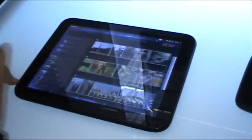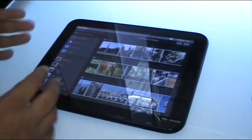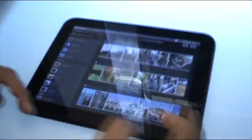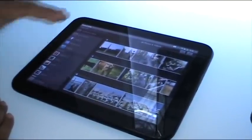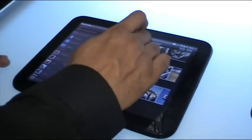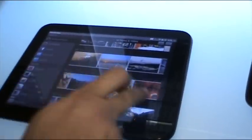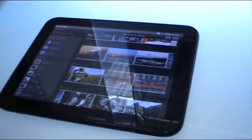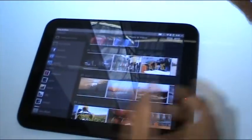The other application I want to show is the photos application. You'll notice a very familiar panel-style layout. These are all the photo sources that I have — my TouchPad, Facebook, other web services. I can go album to album, or I can go into an album and like a film strip, go and search for the photos in an album.